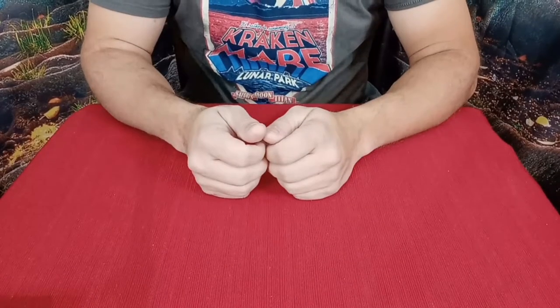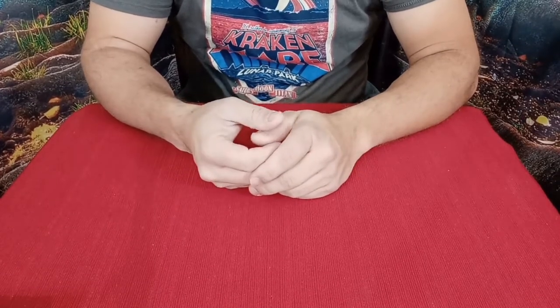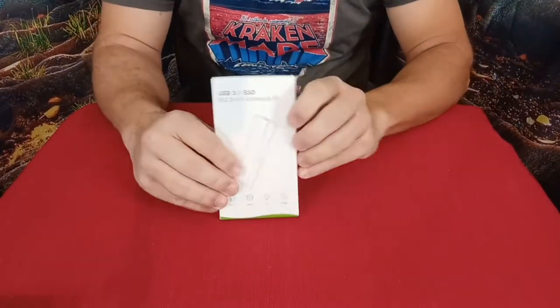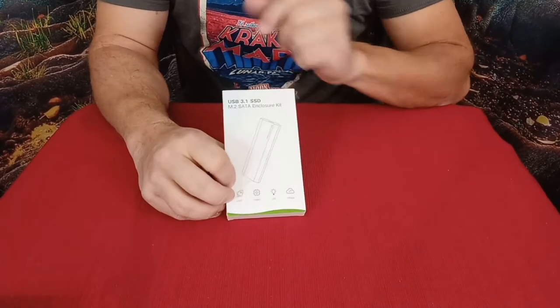Hello everybody, welcome back to the World of Me. My name's Cougar and this is another episode from the Amazon review series. I got another package in and another product right here. As you can see, this is a USB 3.1 SSD enclosure.